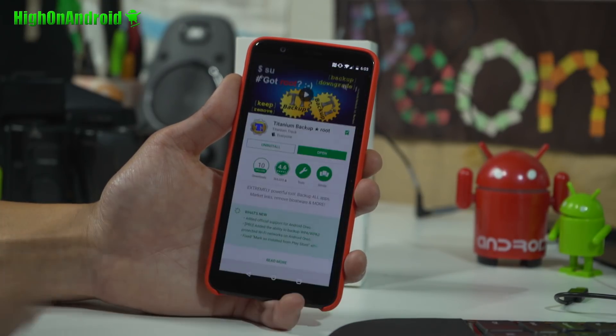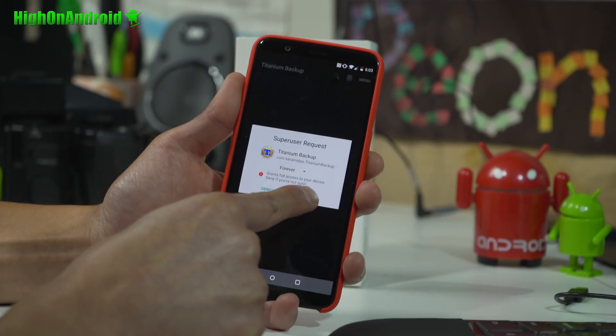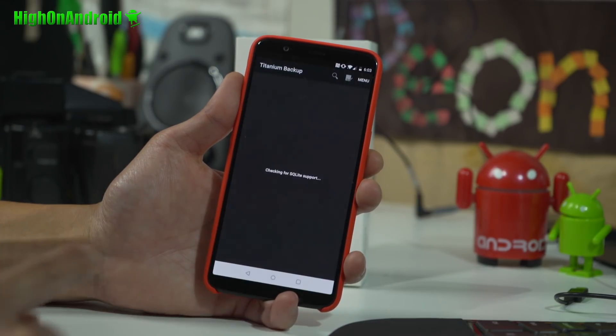Once installed, go ahead and simply open, and boom shakalaka. If you see this superuser request, you are fully rooted.